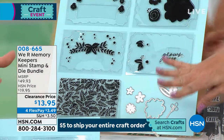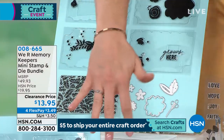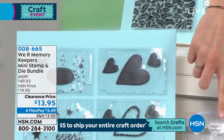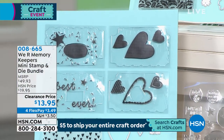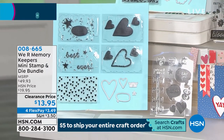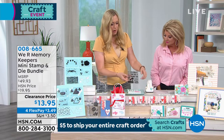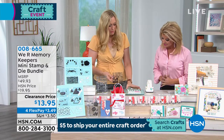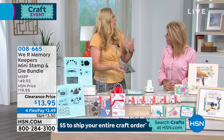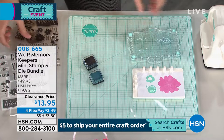Yes, so that's the floral. And then you have sentiments — this is the mini sentiment. Same thing. You get sentiments, you get layered stamps, you get the die and emboss folders, and a whole stamp set. And what's cool about these is that you can take these stamp sets and interchange them into these little pockets. You can customize your saying, your sentiment and switch these out for different sentiments.